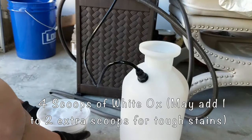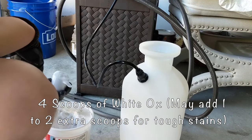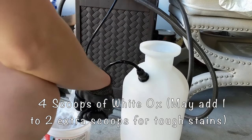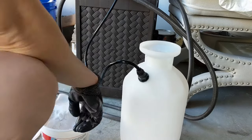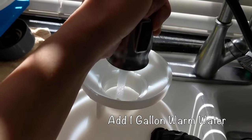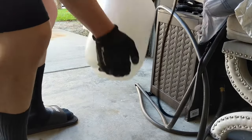What you want to do is mix four scoops of White Ox with one gallon of water into a garden sprayer. Make sure to use warm water as it helps to dissolve the crystals faster. For heavier stains, you can add an extra one or two scoops. Some stains may require more than one application, but in my situation, all I needed was one application. Make sure to shake the mixture really well to help dissolve the crystals.